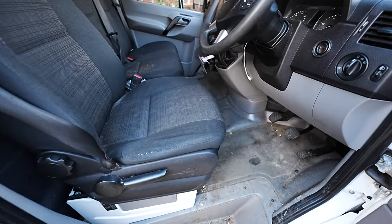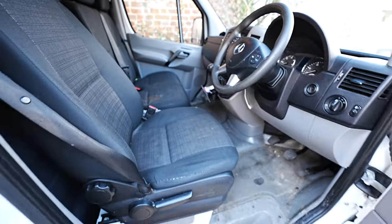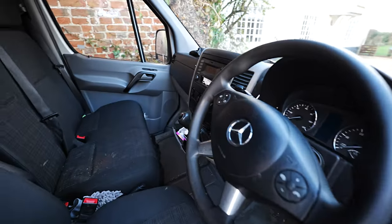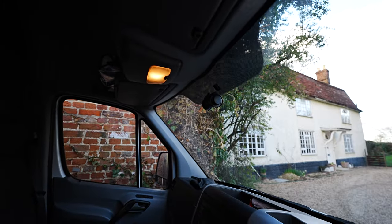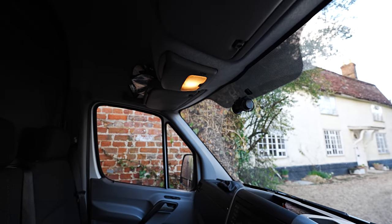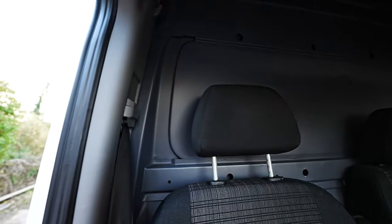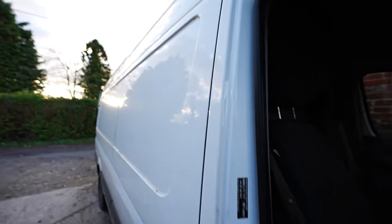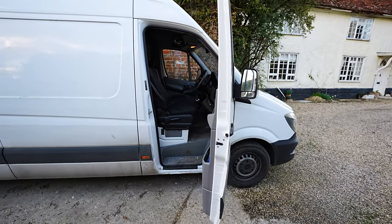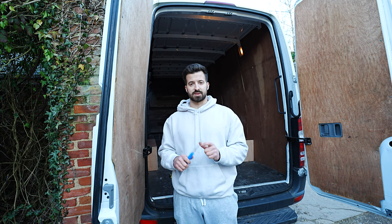So yeah, first things on the agenda is to have a tidy up and get all my stuff out of the van. There's no fancy buttons, no dash cam yet. This was a camera that was fitted when I bought the van but seemingly wasn't connected to anything - I think it was the company that was using it before, they had them connected up to their servers. I've got some new camera equipment, new cameras, a new dash cam to put on it. It's over a year since I bought this van. The conversion has officially started.